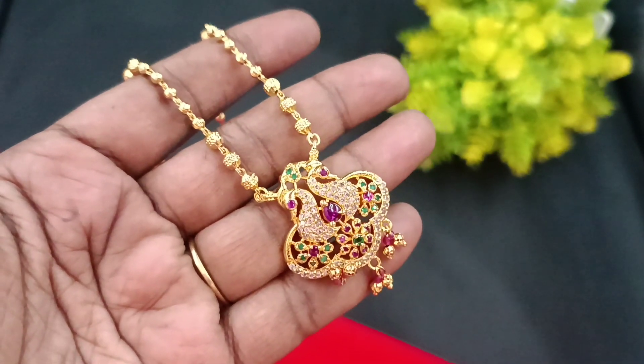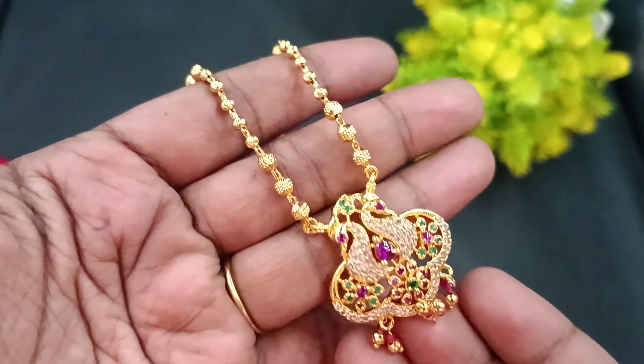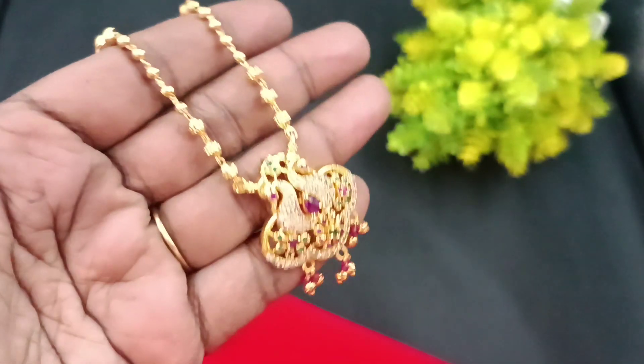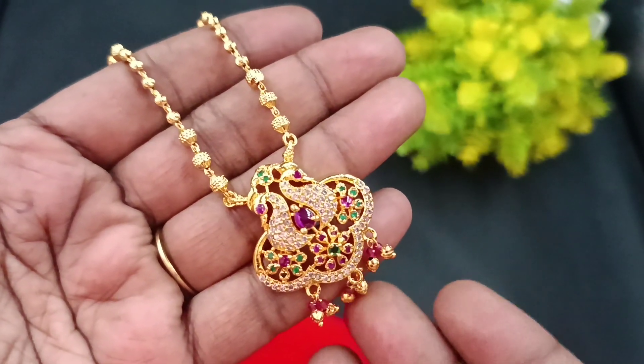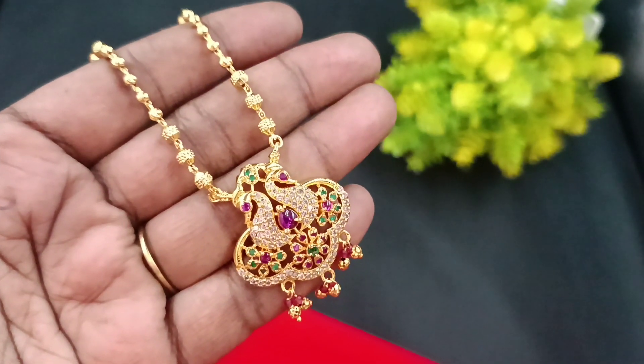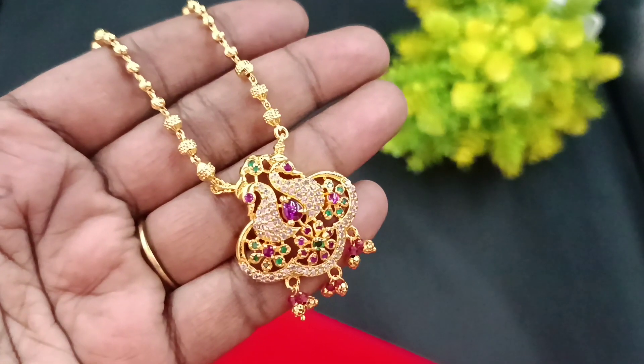Hello, hi friends! Welcome back to Shivani's Fashion. We have very cute short chain collections. We are doing a little design work and going to skip a few finishings. If you want to see our channel for the first time, subscribe and press the bell icon.